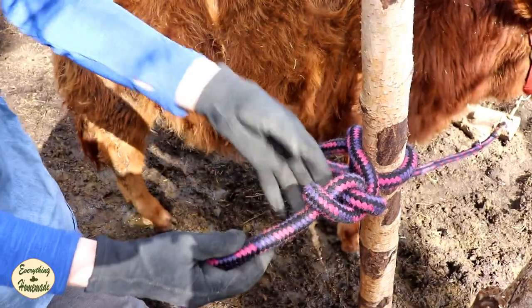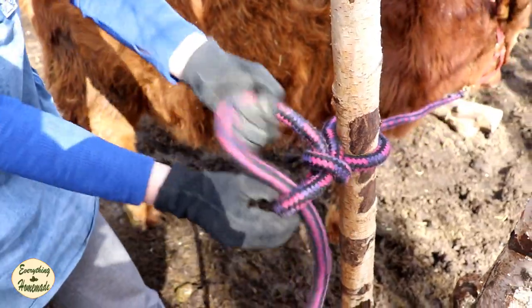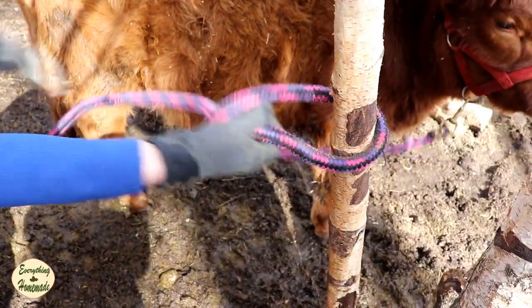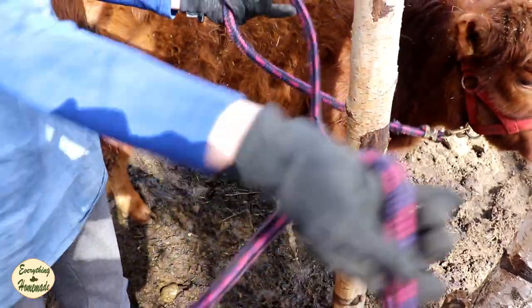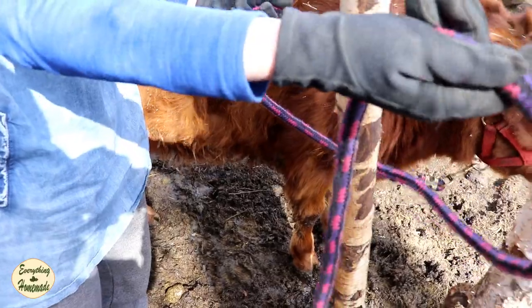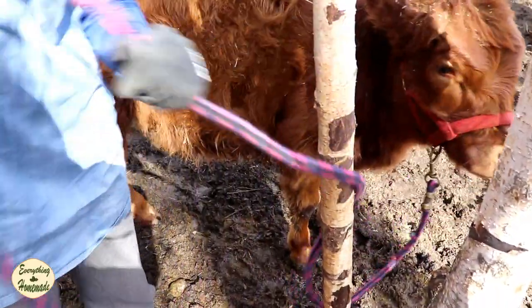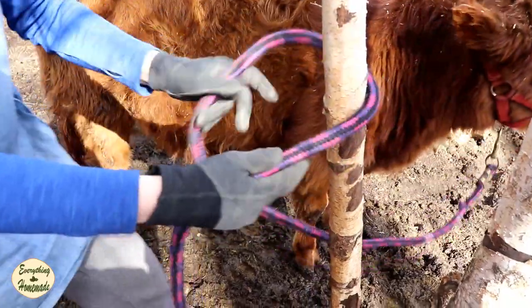To let this go, it's simply pulling at this tail — just tug it and everything comes out. So you can tie up an animal really quickly and release them really quickly, but they can't go anywhere. Let me do that once more for you.